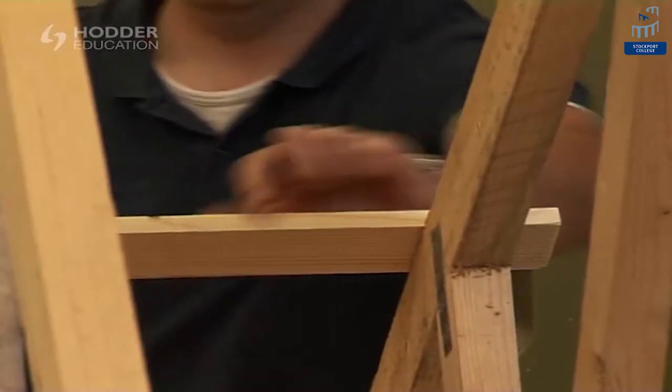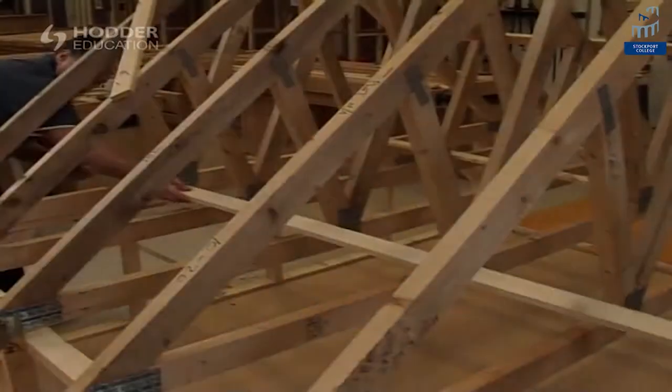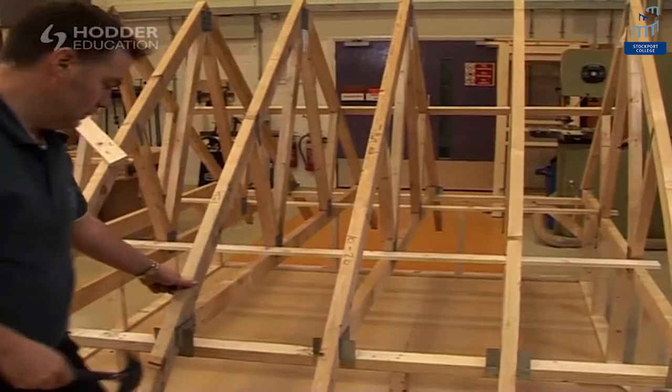Leave the head of the nails proud above the surface of the bracing to allow them to be easily removed upon completion. Secure further longitudinal bracing at each intersection of timber throughout the trusses.